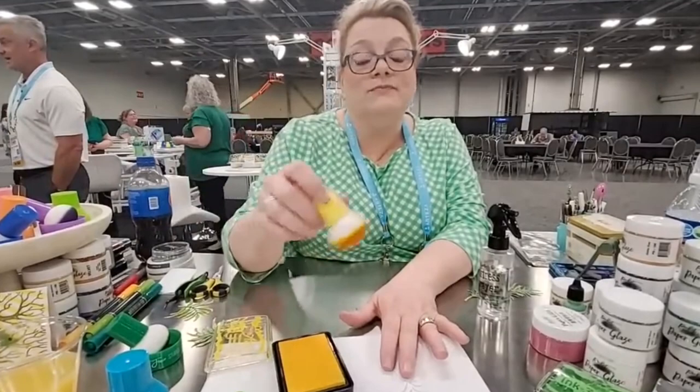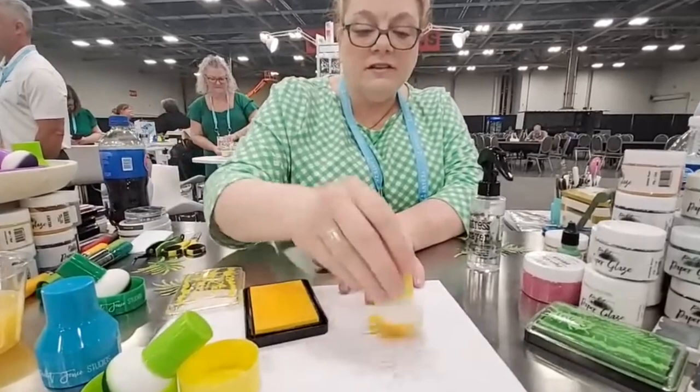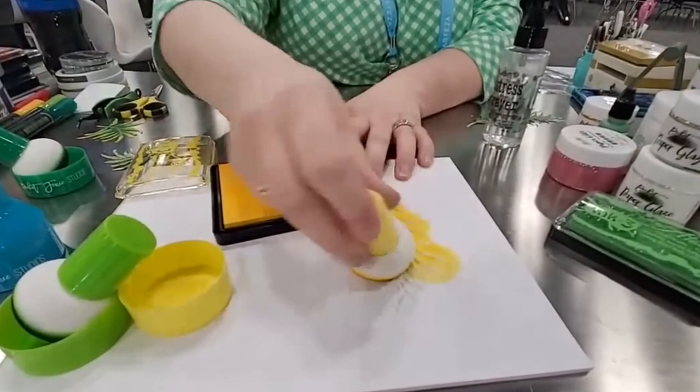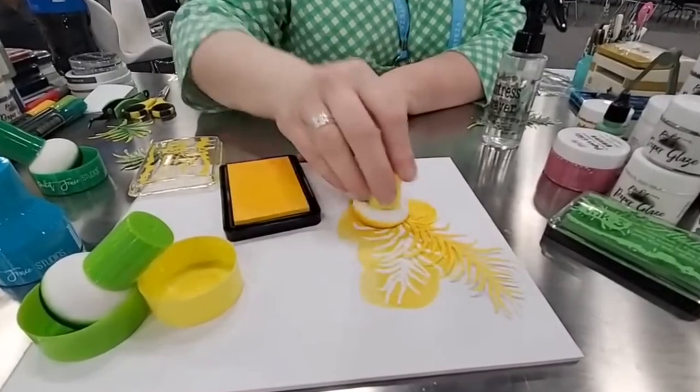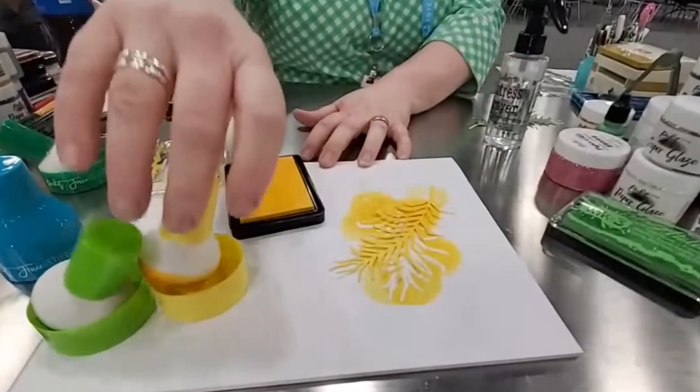So watch how fast. I'm going to do this leaf real quick. This is a primed sponge. I am using Ink on Three, which is a reactive dye ink. But we tell people use any ink you like that is water-based. You could use hybrid — it is water-based. However, hybrid has proper properties, and you're going to get your best results out of oxide, pigment, and dye.